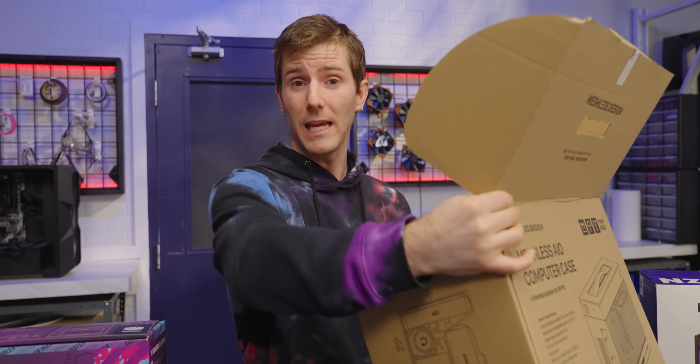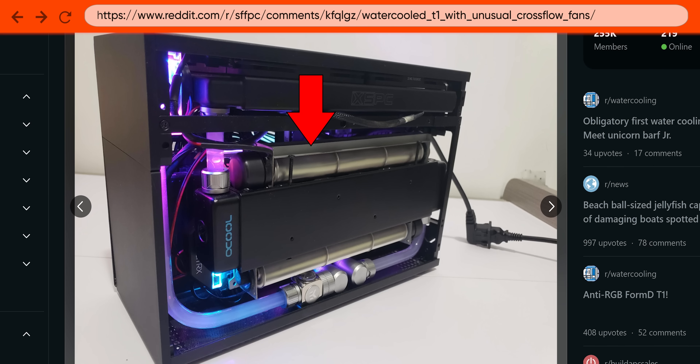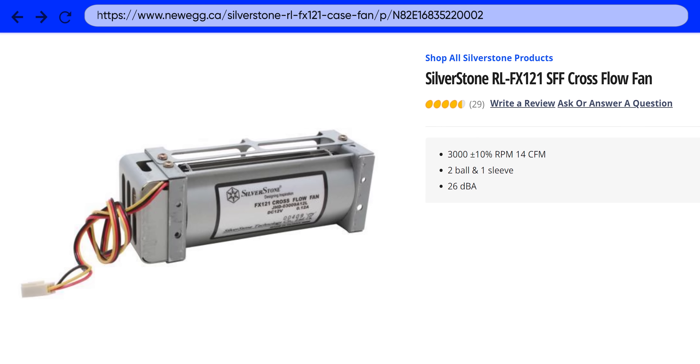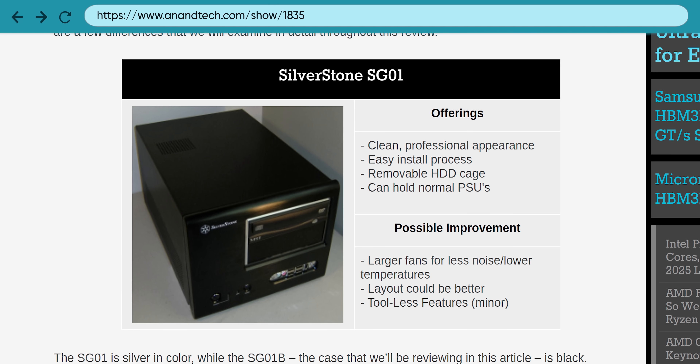Crossflow cooling fans have been used in gaming PCs before. Creative modders have used them to cram water cooling where no water cooling was intended to go. And the Silverstone FX-121 was available as an optional accessory for their first-generation compact case, the SG-01, way back in 2005.